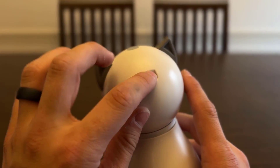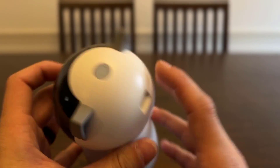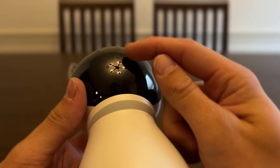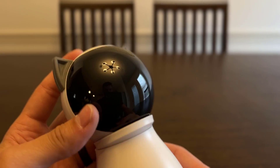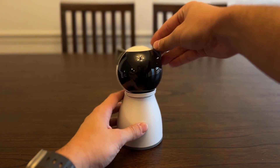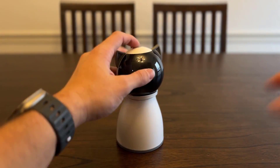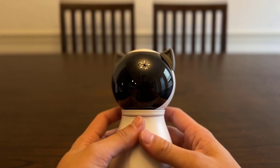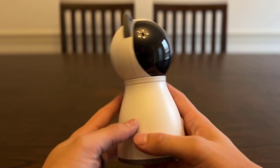It looks like that is where you actually plug in — that's your Type-C charging port there. There's a button up top and you can actually see where the laser is right there. It looks like you just set it somewhere, this part rotates, and then I believe this is going to be the on button.